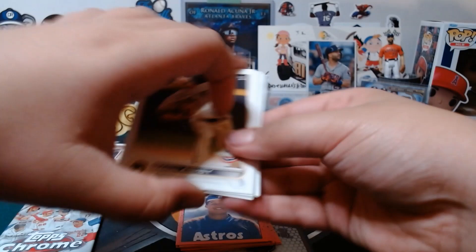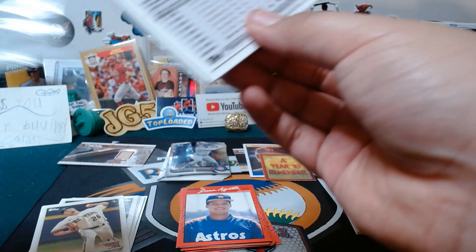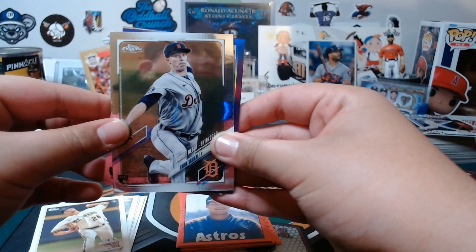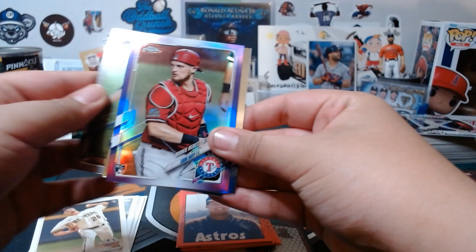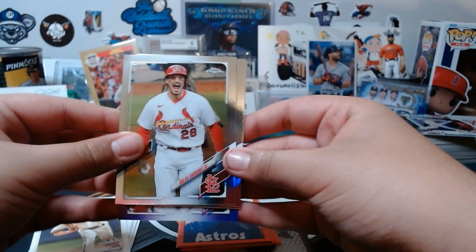Last pack — Bowman Chrome. We both got a hit! From the Chrome pack: Nate Pearson, a screw ball rookie, Sam Huff purple — purples are guaranteed one per pack, pretty cool. He's from Phoenix, Arizona. And Nolan Arenado. Three rookies and a really good set.